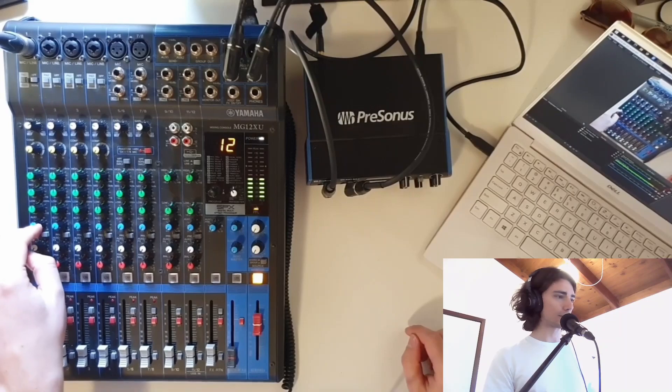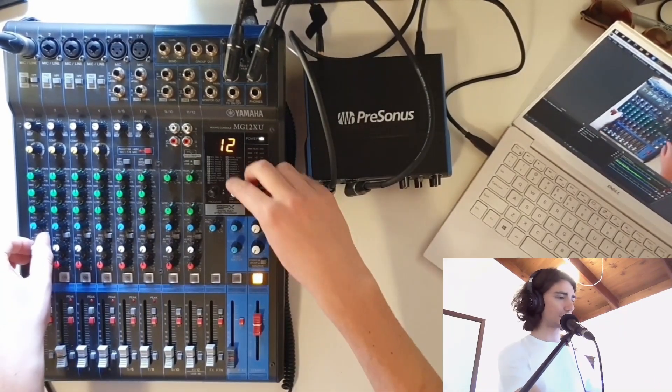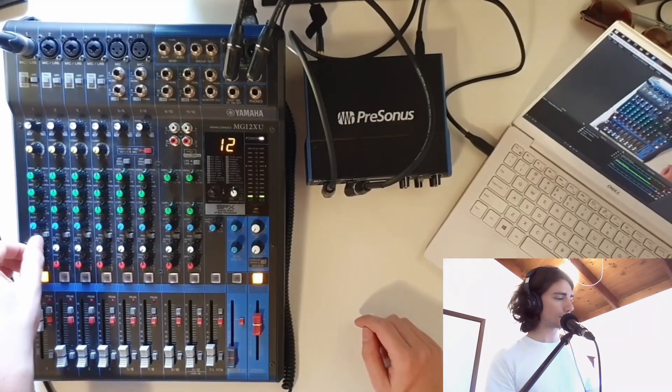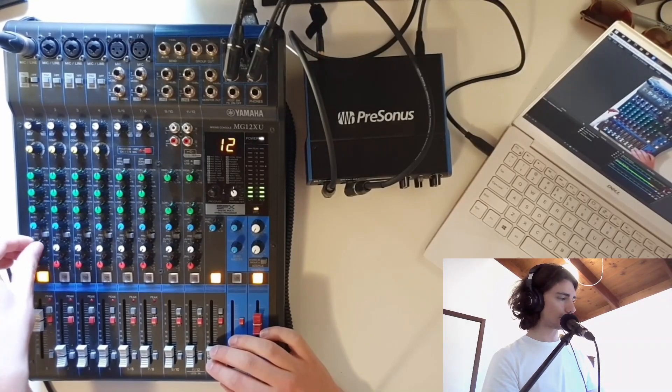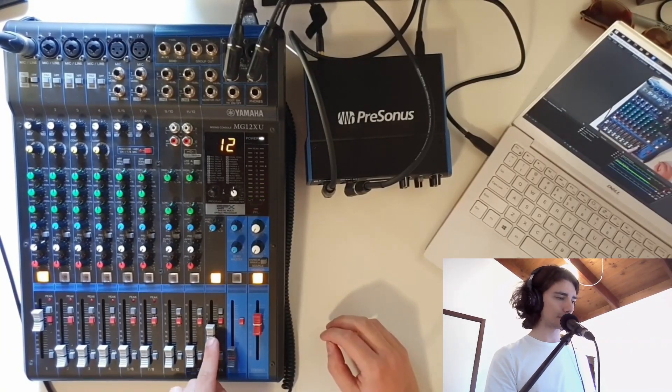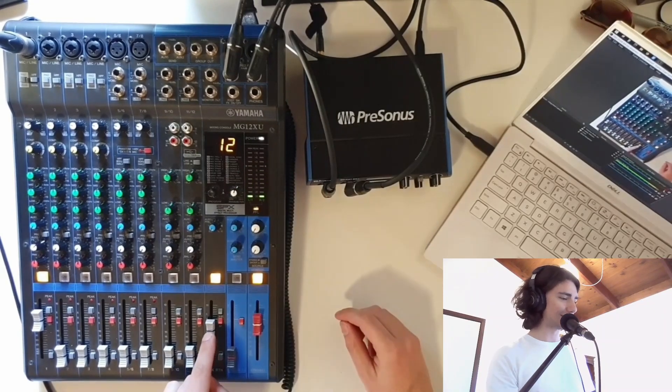Let's run some effects. We've got the auxiliary sends there — I don't have anything running out of that at the moment, but they all work beautifully. I've got a delay set up here, and I should be able to just roll this up and roll that up — and there's the delay. Cool, that works.